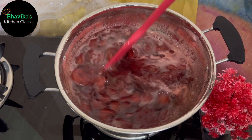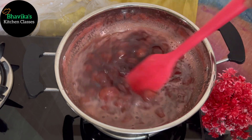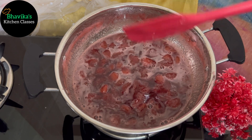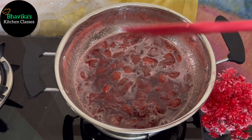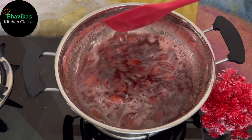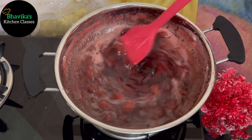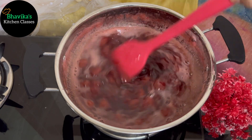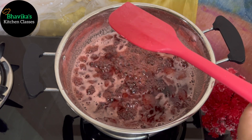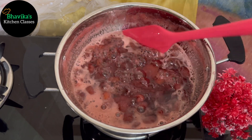After 15 minutes, I have shown you the condition. It has been cooked on slow gas. The sugar is dissolved and the water has started to reduce. You need to cook it for about half an hour to reach a thick consistency. Now I will show you how the one-string consistency looks. It is a little dry. You can see how good the color has come, and the strawberries are soft.